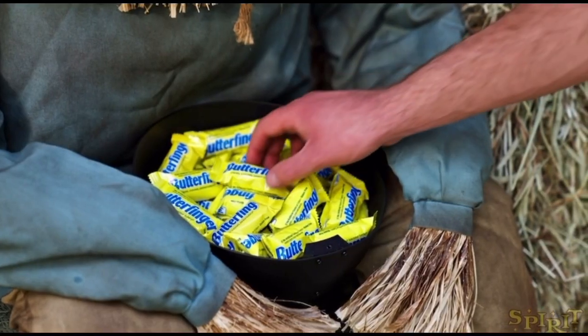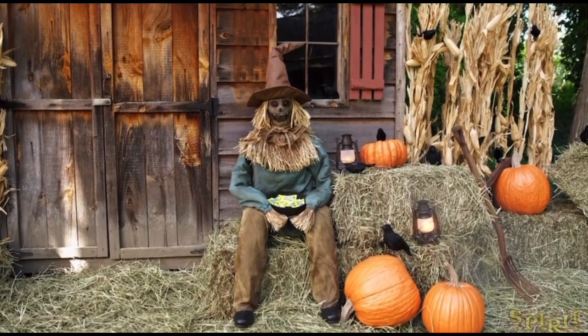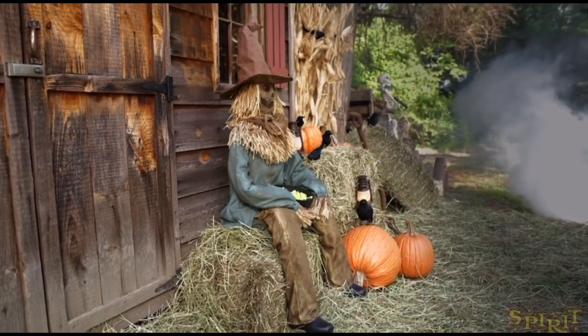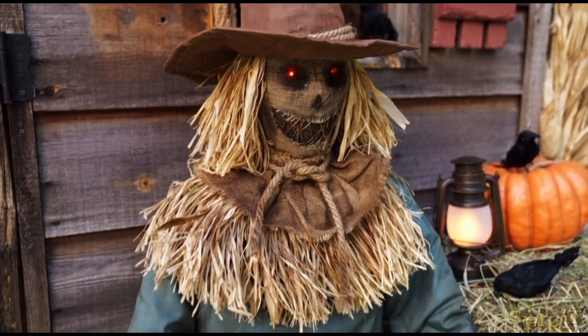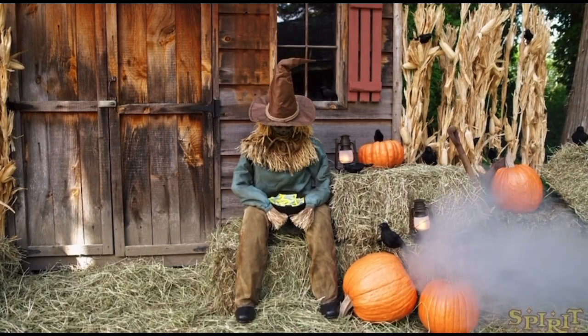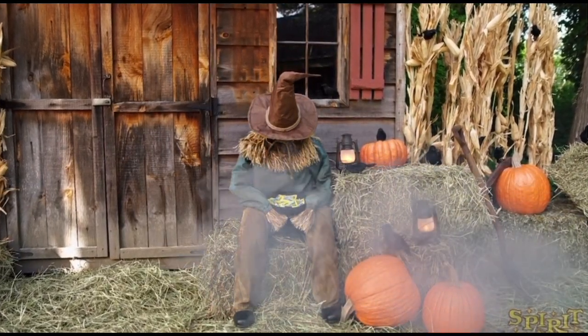Logan here with another video. Today we are discussing Spirit's first official animatronic sneak peek. This is the four and a half foot sitting scarecrow — or rather, the scary sitting scarecrow; they added another word there. This kind of just popped up yesterday and then officially released today.